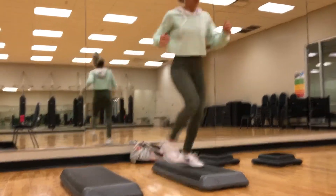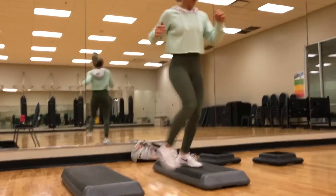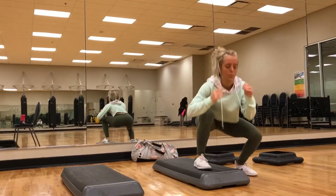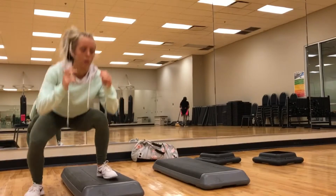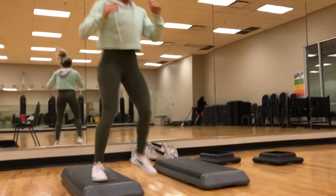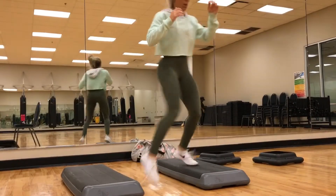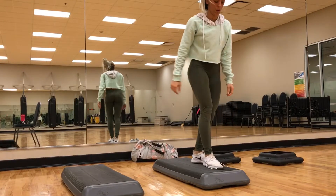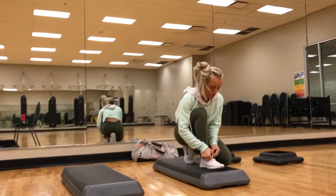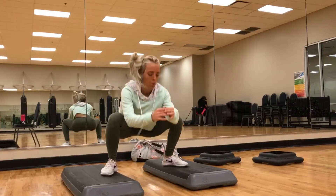I just want to start by saying please be careful when doing these movements because it's pretty easy to trip and fall. I would suggest either doing this with a friend or doing it when no one is in the back room. Do 20 to 30 seconds of each movement, then move right on to the next movement with as little rest as possible. I obviously take a rest here to tie a shoe, but try your best not to — if you have to, just take a quick rest and move on.